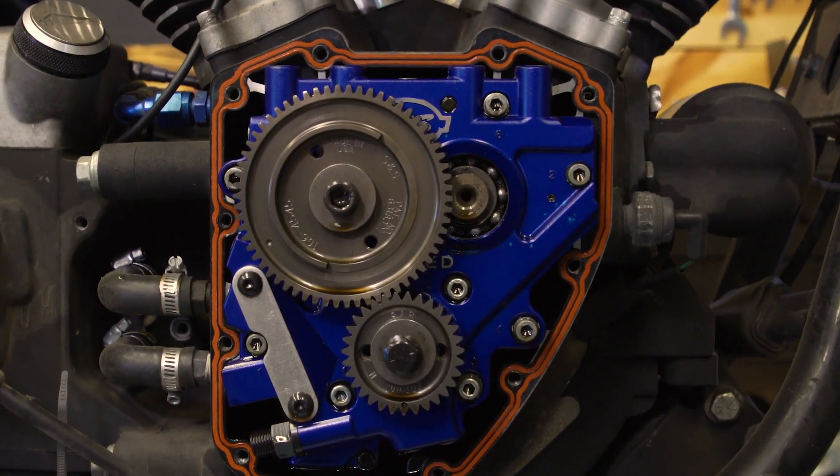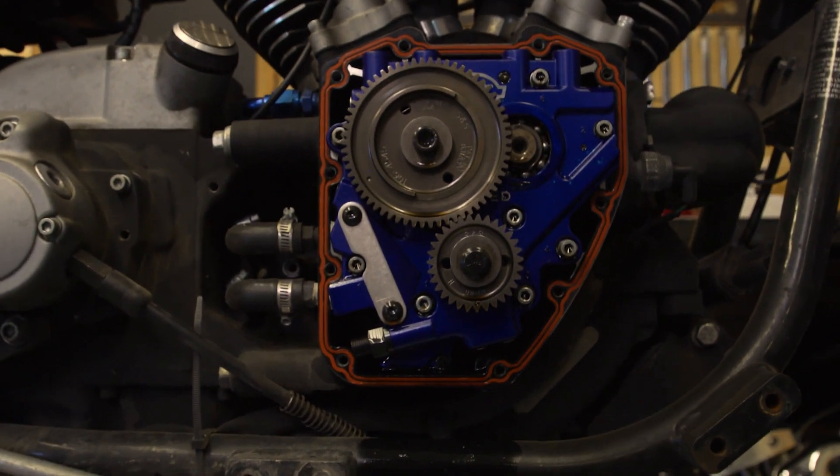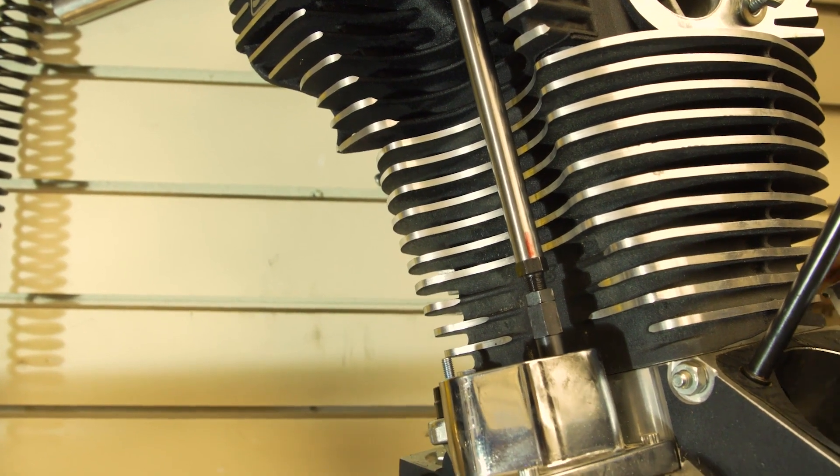Lift isn't everything — those lift numbers can be a little bit deceiving. If you have a very high lift cam, even if you have a valve spring that's set up for it, if your intake and head port doesn't flow enough it can actually be counterproductive. For example, SNS has a cam that's a 585, a fairly hot rod cam. They also have a cam called the MR-103 that's made for stock 103 twin cams. They both have a lift of 585 — the difference is the duration that valve is open.